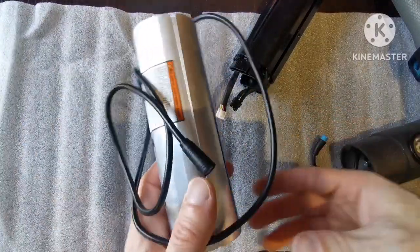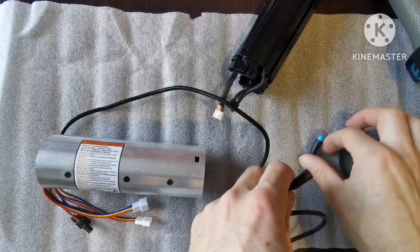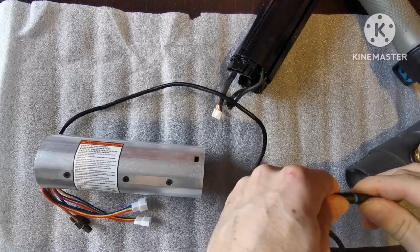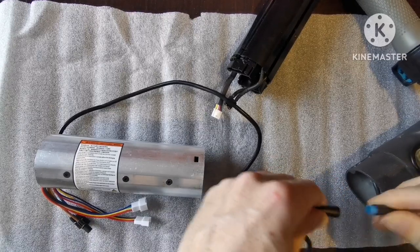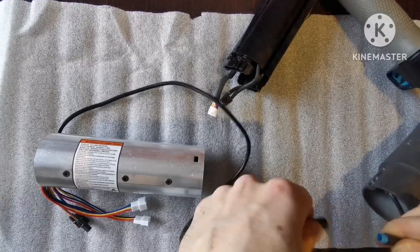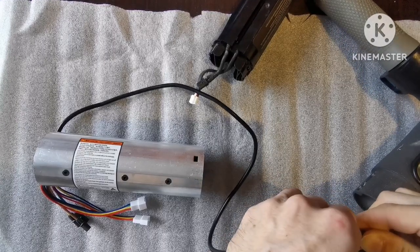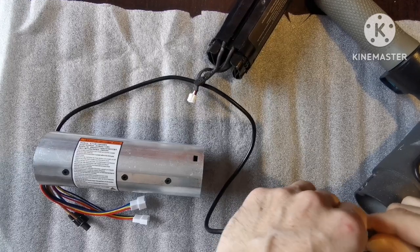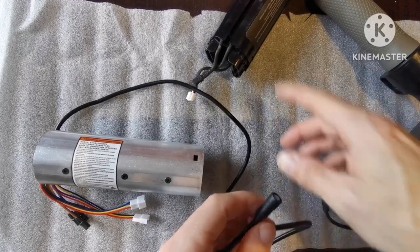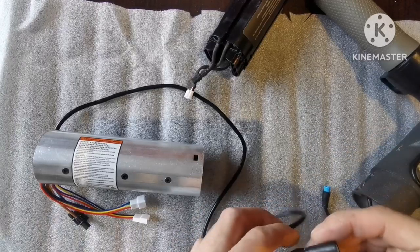I'm going to put in the new electronics and this is plug and play. I'll show you: when I tried to turn on the display with the broken electronics, I had to supply five volts manually, and then I could turn on the display, the Bluetooth function, and I was able to charge the battery to 47–49 percent. I'll show you in the screenshot.